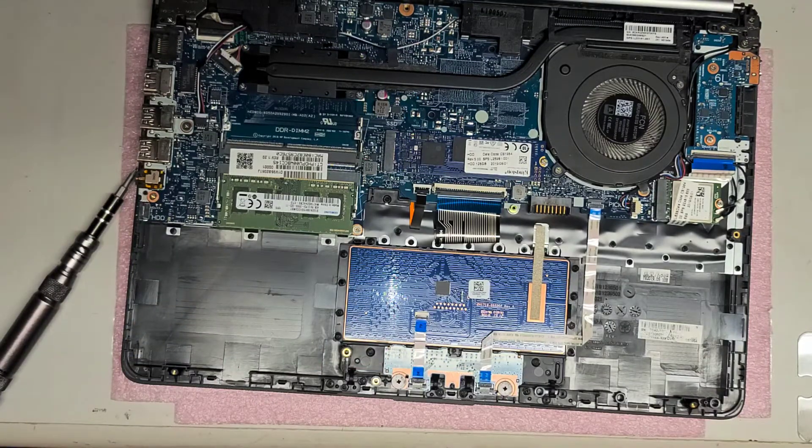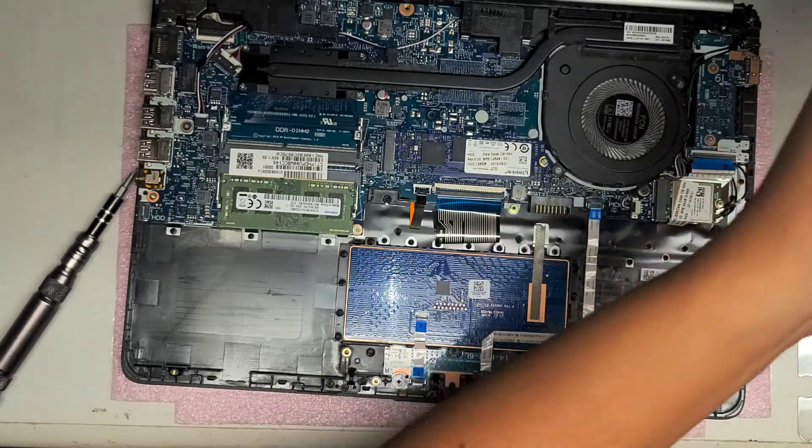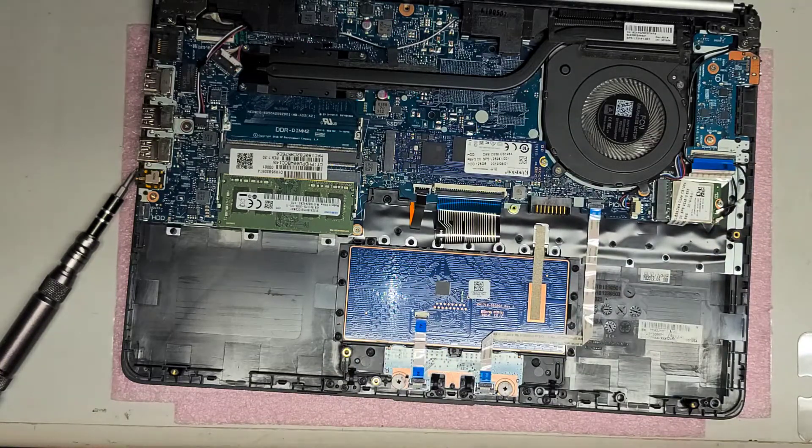I'm going to have to clean all the dust out of this thing — it's pretty dusty. But we'll do that later. Set the battery aside.